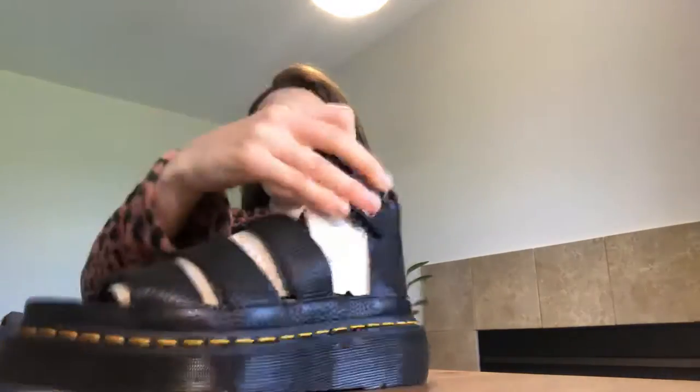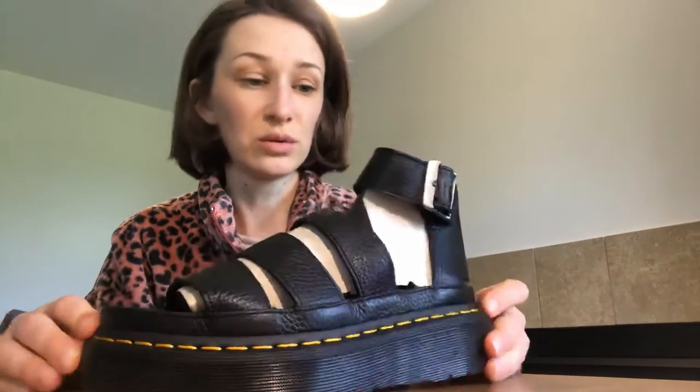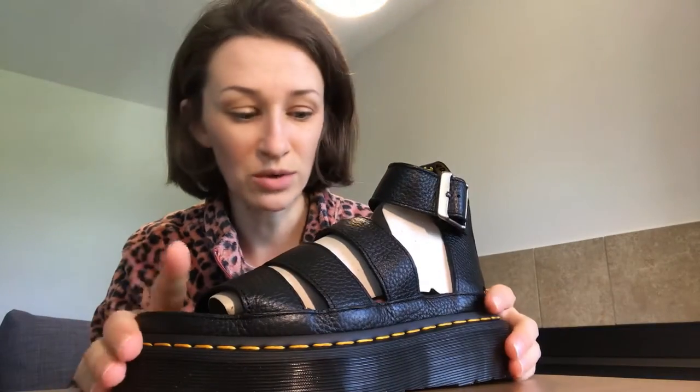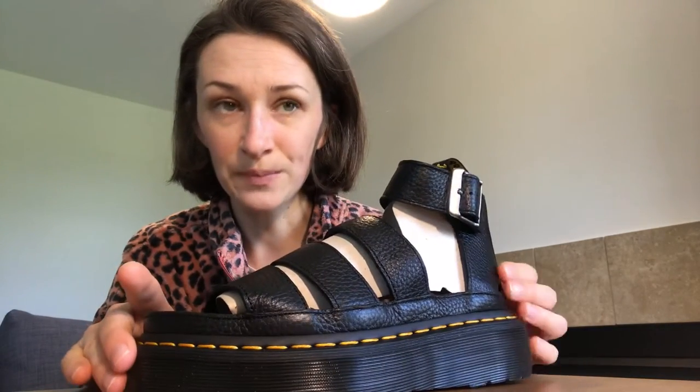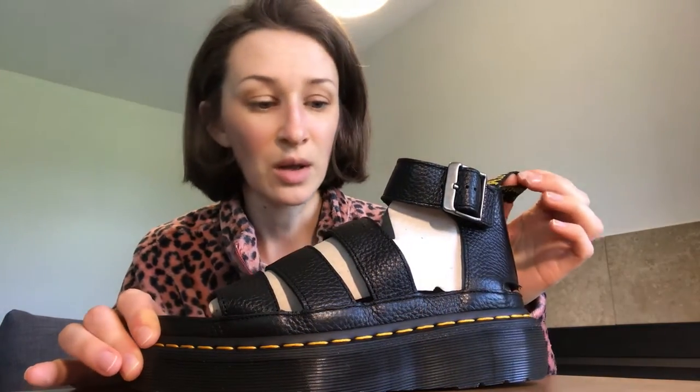Hi everyone! Today I'd like to do a review for Doug Martin's sandals. It is a Clarissa two quad in black. So first I'd like to tell you why I decided to do the review — since I was looking to find a good review on those and I wasn't able to find anything I was looking for, I decided to do my own.